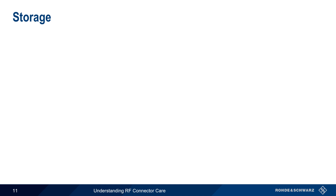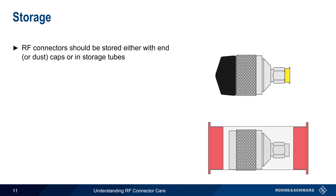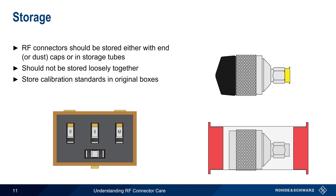The final aspect we'll discuss is storage. Between uses, RF connectors and adapters should always be stored either with dust caps or in storage tubes. Connectors should never be stored loosely together. In particular, special care should be taken with calibration standards, and these should always be stored in their original boxes or cases. Storing them in this way also helps to avoid getting them mixed up with other connectors.